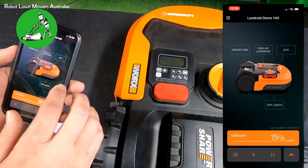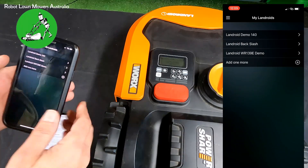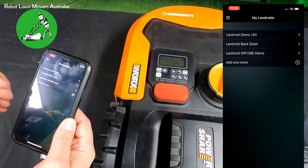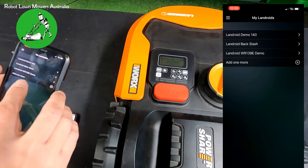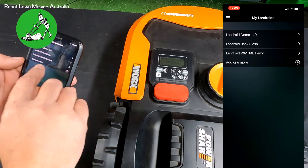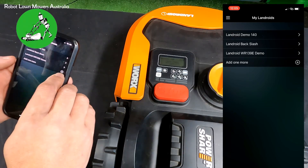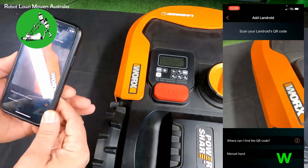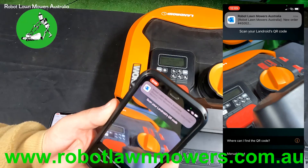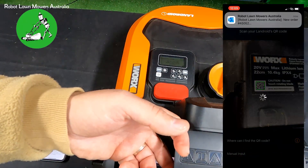From there, now that we're connected to the same network, we go to our Landroid app. My phone has quite a few robots connected to it. If yours has nothing connected, it might just come up to a screen with the camera on it. If you've already got one connected you can add another one. For this test I'm going to add one more robot, and that takes us to the screen that looks for the camera.